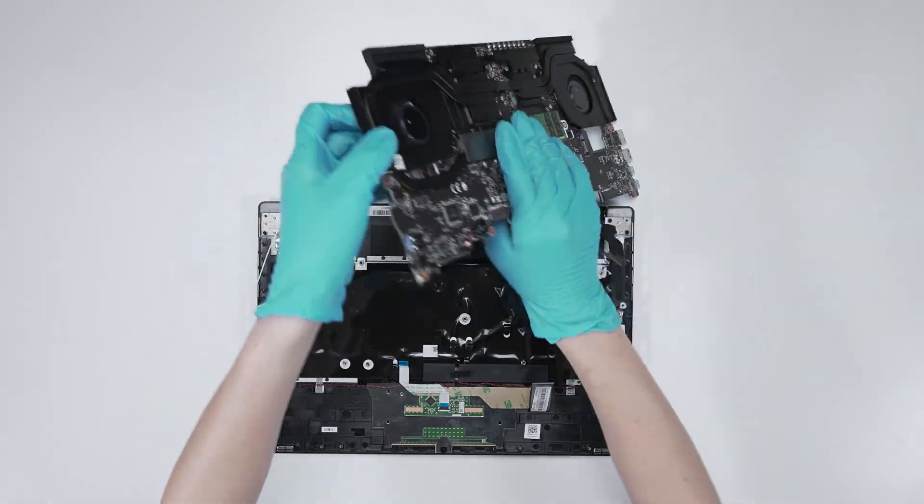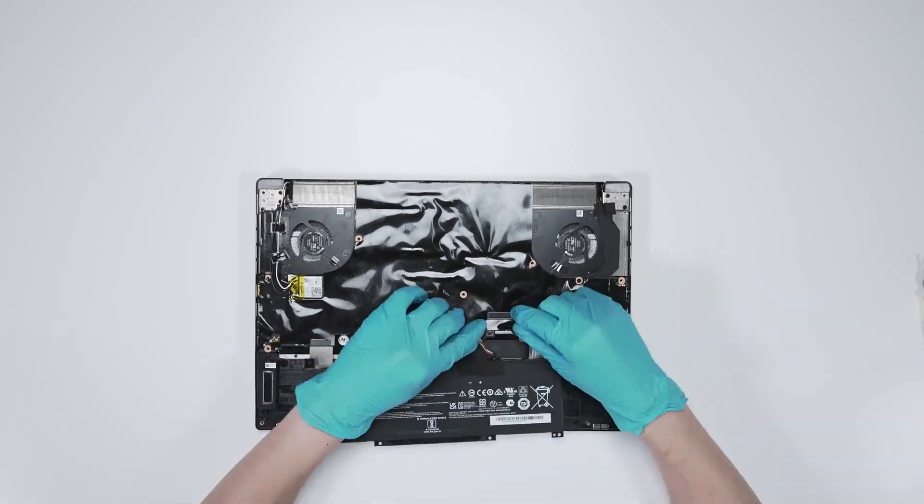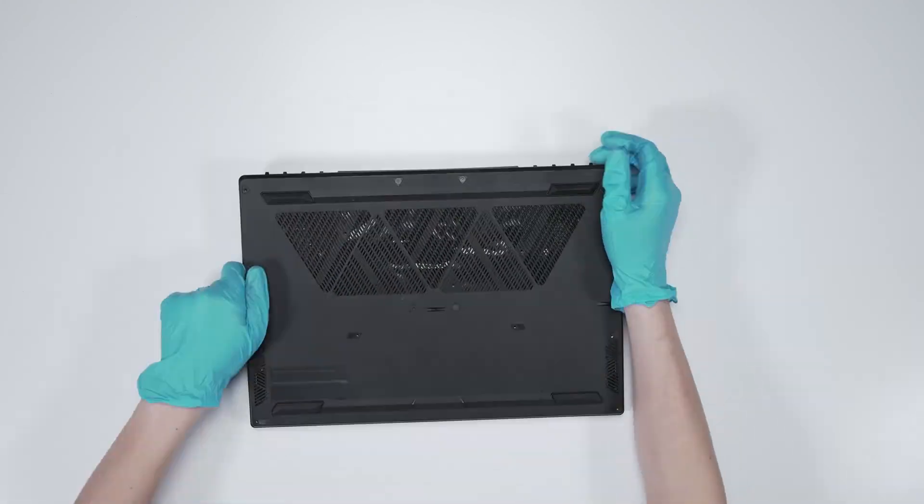Just reverse the process of how you dismantled it to assemble it back. Make sure that all the screws and cables return to their original positions.